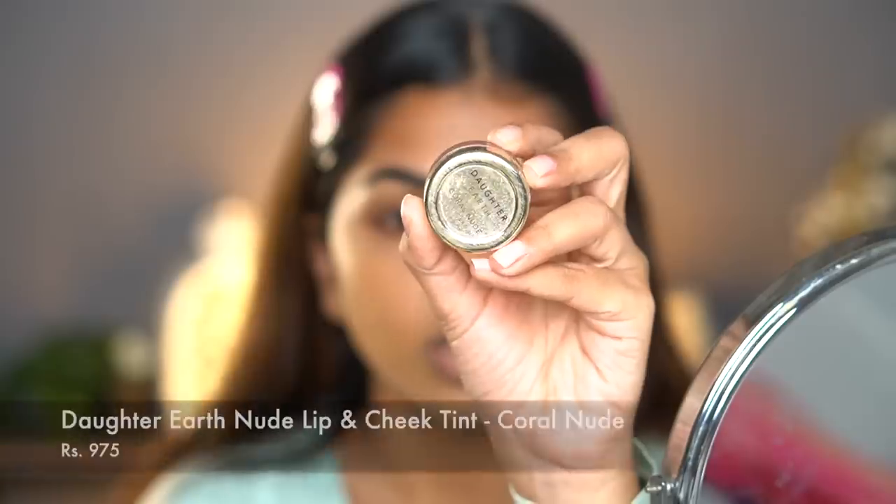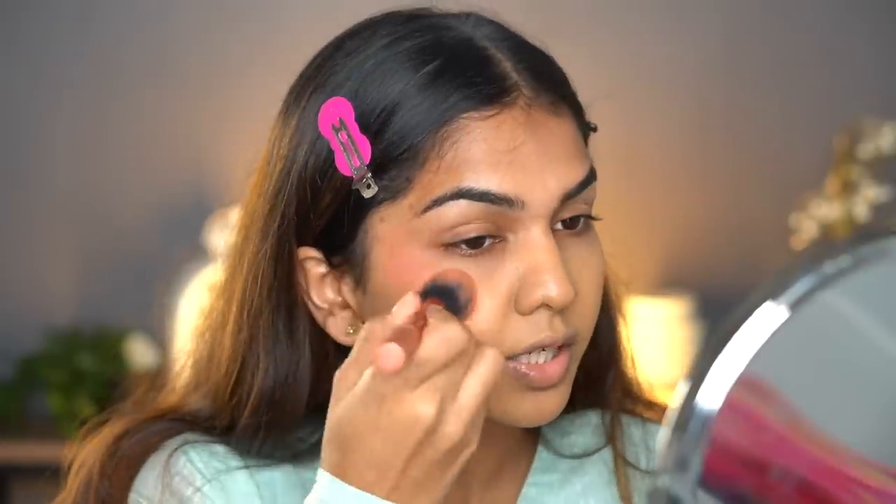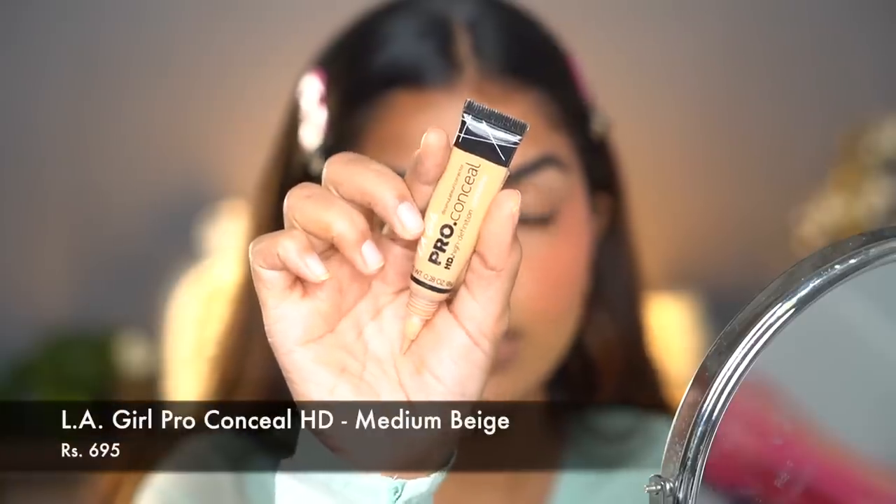Next I'm going into the cream blush — I'm using the Daughter Earth Lip and Cheek Tint in Coral Nude. Blush is the first thing that disappears from your face, so I load it up because it will diminish over hours. Using cream and powder together keeps it intact. I cannot function without blush — it adds so much life to my face. For concealer, I'm using the LA Girl Pro HD Concealer in Medium Beige, and I'm letting that sit.